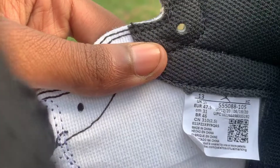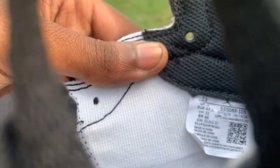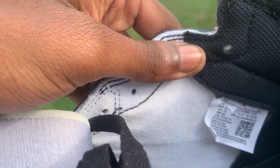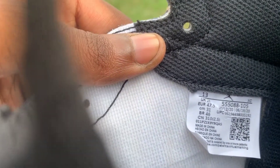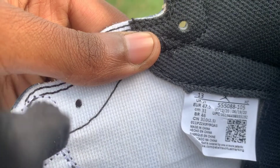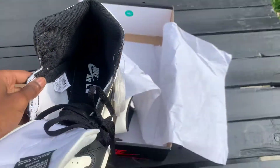So there you have the dates right there. It actually reads May 12th, 2020 to June 19th, 2020 — so it only took them about one month. And then you have the SKU number right there: 555-088-105.